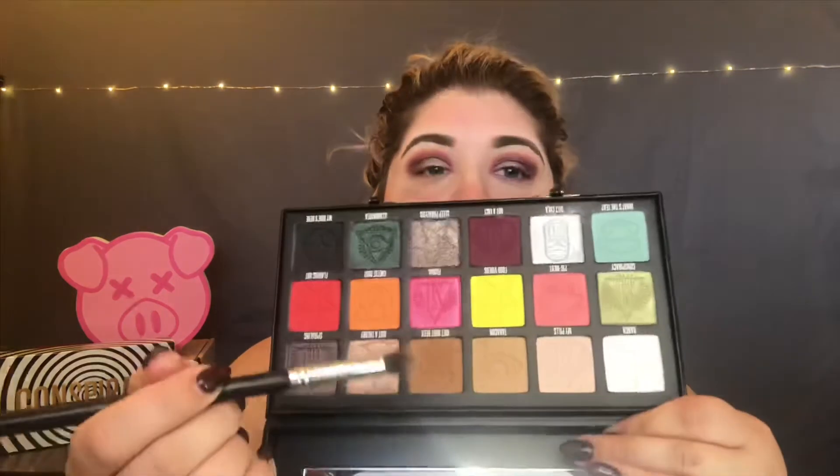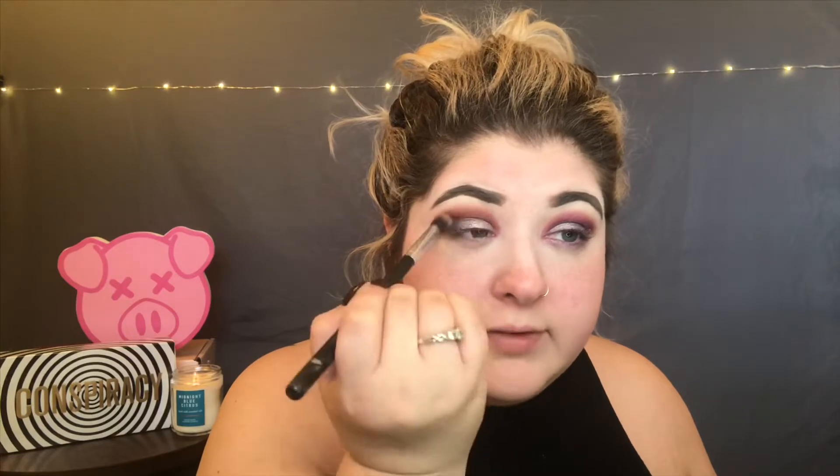I'm going to go back in with the brush I used with that Root Beer shade. I'm not going to add any more product to it just yet and I'm just going to soften that line. Actually, we will add just a little bit of product to that brush — just a little bit. And this will blend everything together nicely.